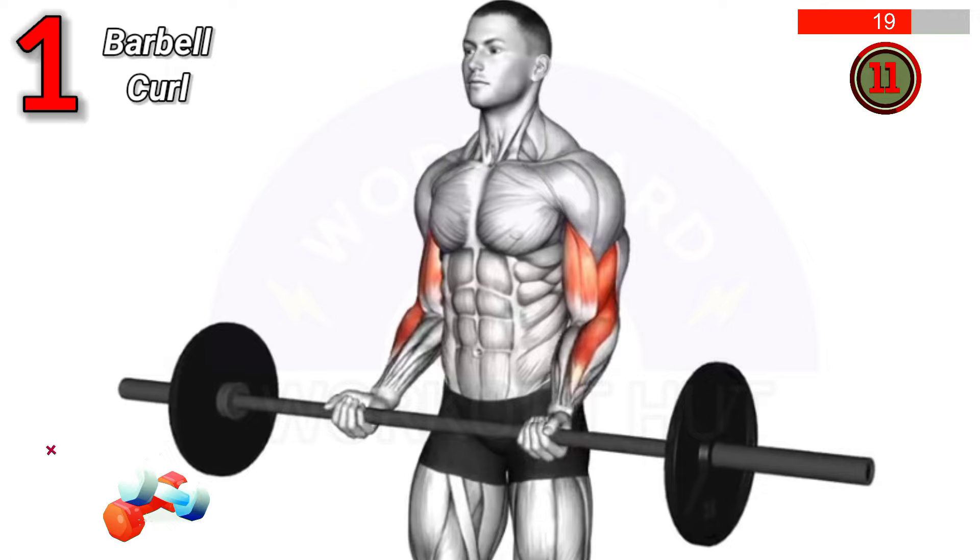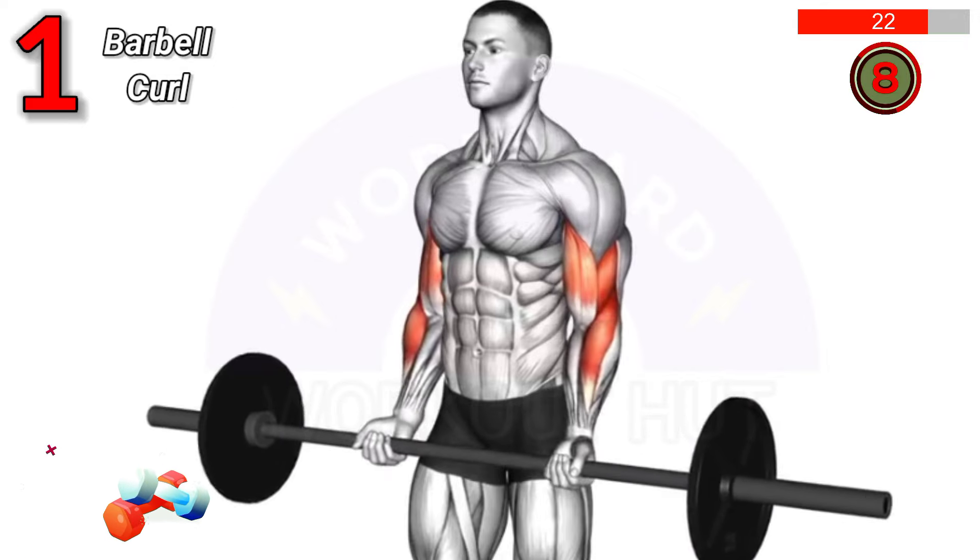Benefits: Builds biceps, improves arm strength, and enhances grip.